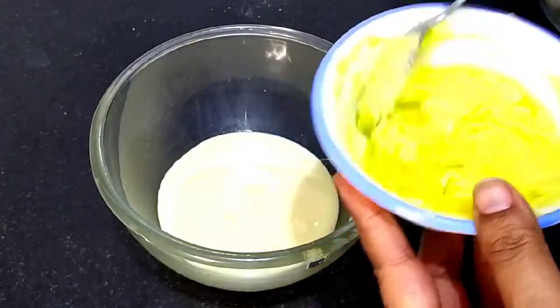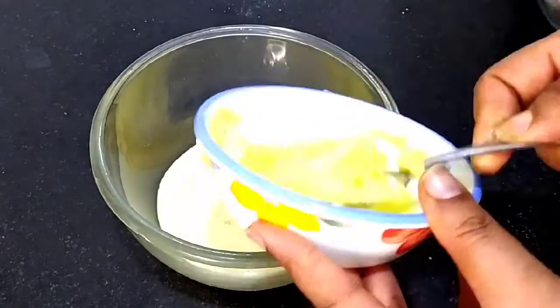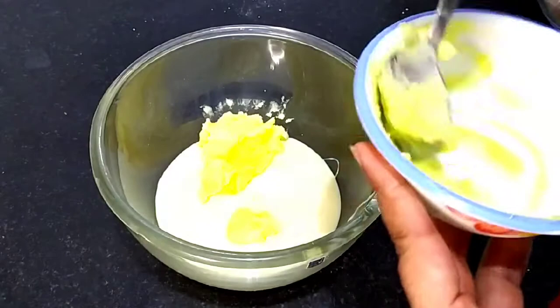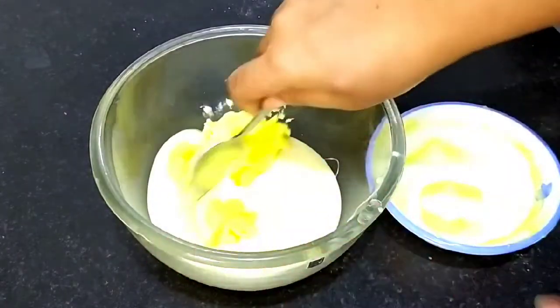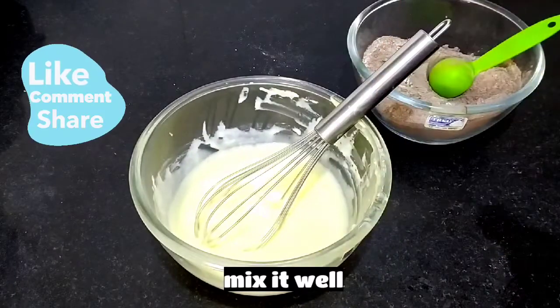With this, we will add butter — we will add salted butter. Professionally, only salted butter is used. Or you can add salt separately. We will add 50 grams of salted butter. If you use unsalted butter, you will add half a teaspoon of salt.